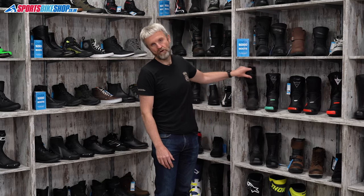Hi, I'm Tony. Welcome to Sports Boy Shops' review of the Falco Mixto 5 Boots.